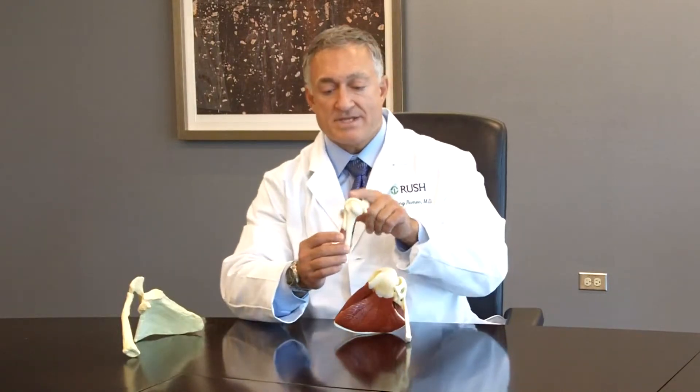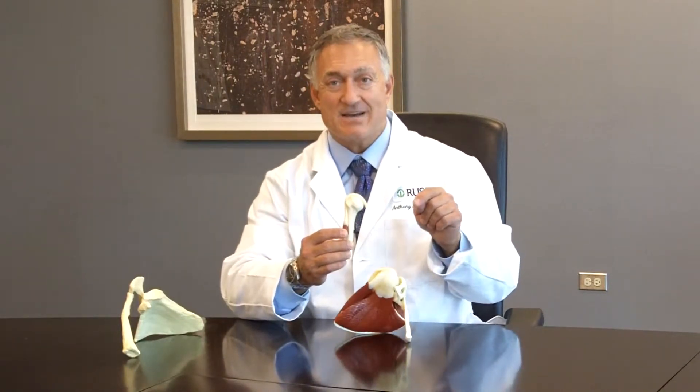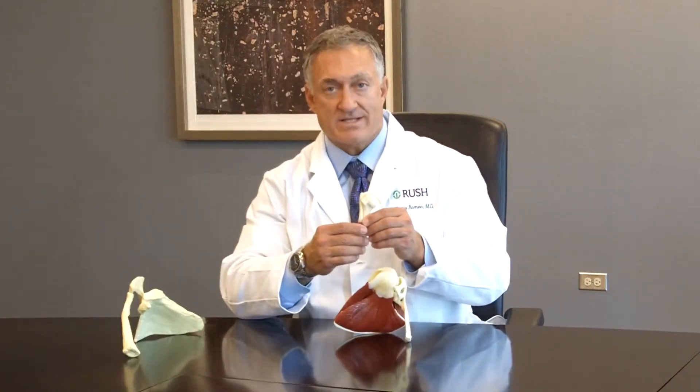The biceps muscle is the muscle in the front of your arm, but the tendon actually starts inside of your shoulder joint, attached to the upper rim of the socket, which is known as the glenoid.